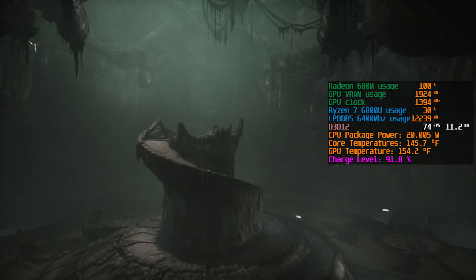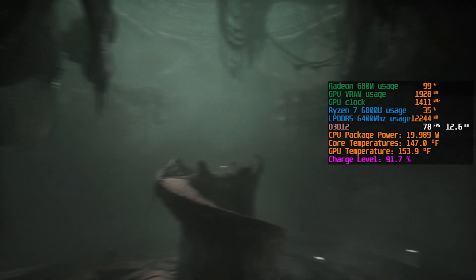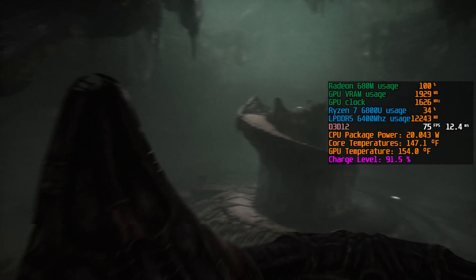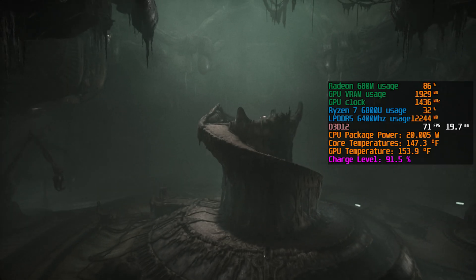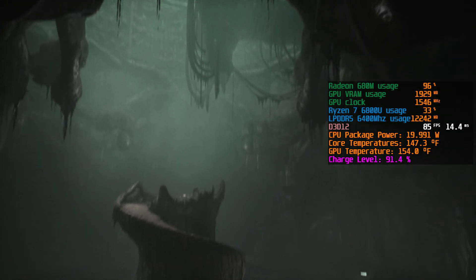This is a stressful scene right at the beginning of the game, so it's a good place to do some benchmark testing when you're changing settings. I'll show you another later level that has a lot of volumetric lighting like this.